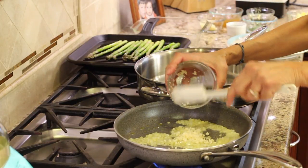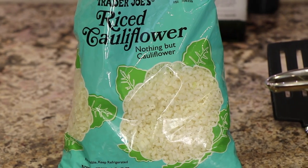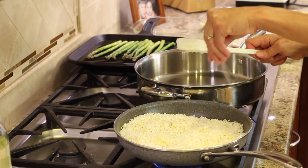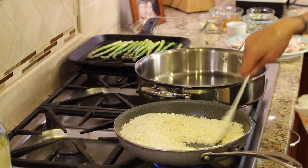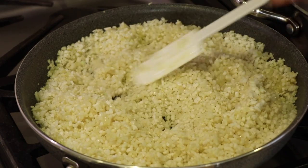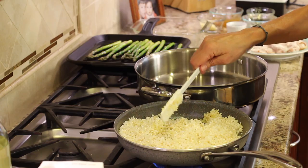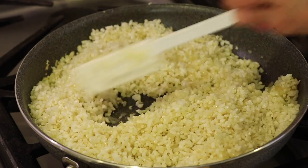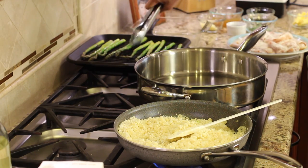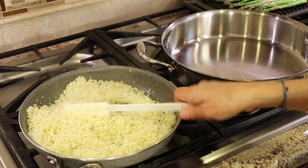I'm going to add the garlic and sauté that for one minute. Now it's time to add the Trader Joe's riced cauliflower — just toss that in. I'm going to add just a little bit of salt and a little bit of chicken broth. Cauliflower that you buy already riced is a bit more firm because they use more of the stalks; when I make my own I use mostly just the florets, so it cooks quicker. This takes a little bit longer. I'll put a lid on it, turn the heat to low, and cook it for just about two minutes.